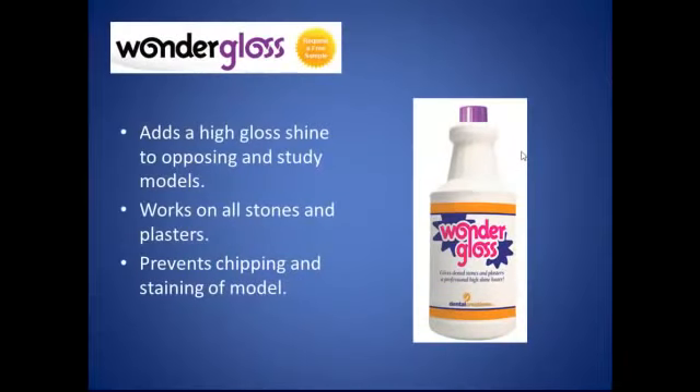We'll talk a little bit about Wonder Gloss. When I first encountered it, I thought it was kind of one-dimensional — it adds a high gloss shine to opposing and studying models. But when I started to use it, I also started to notice things like it prevented chipping and staining of the models. There are areas of the model where we handle a lot, basically around the land areas on the facial of the models. We tend to smear pencil if we have names and markings on there, and they just tend to get dirty. Once I have this glossing material on, it tends to seal the model. Works with all stones and plasters and adds a high gloss.